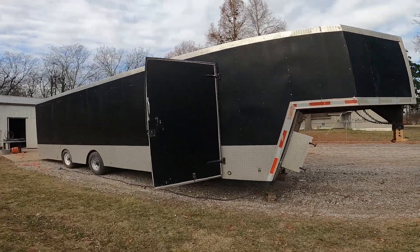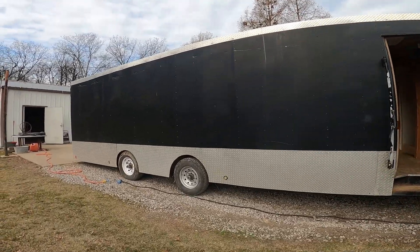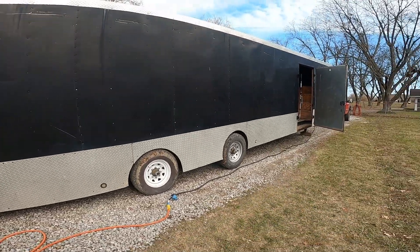I got the power hooked up to it. It's a 2004 Allbrite triaxle that has been made into a split axle because something happened with the middle axle.